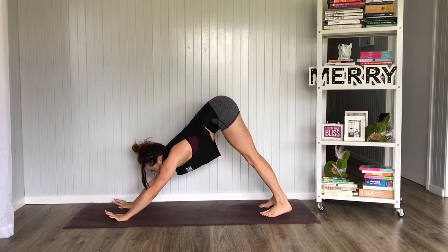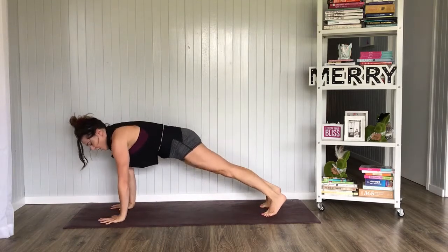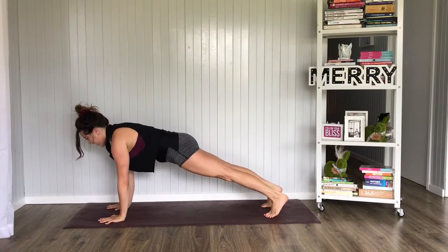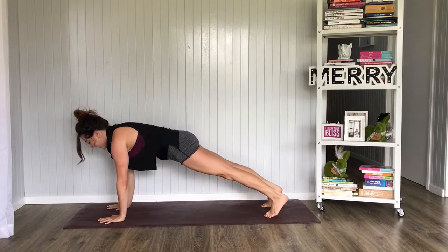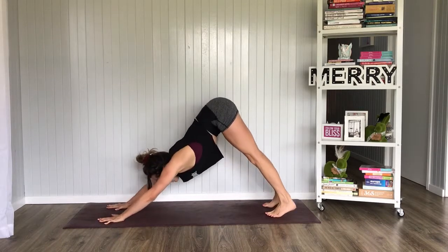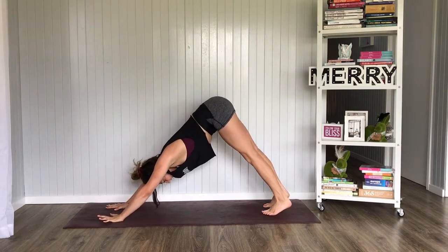Let's just make sure we have our length right here. Inhale, ripple forward to plank — shoulders directly over the wrists, making one straight line from head all the way to the heels. Inhale, exhale, lift the hips, press yourself back into Downward Facing Dog.